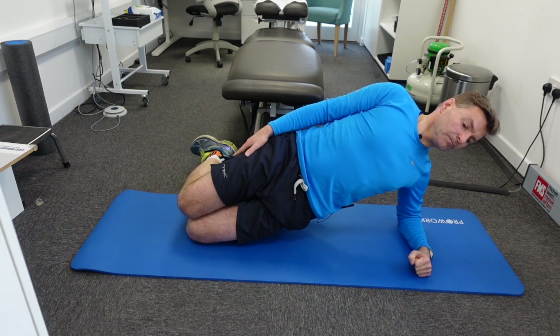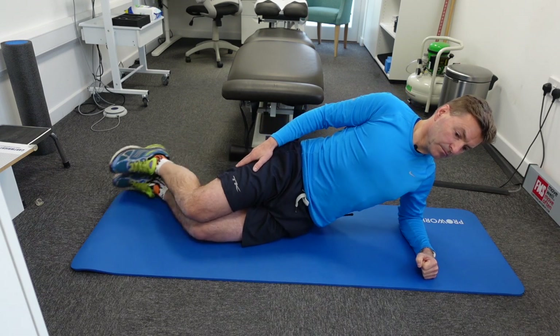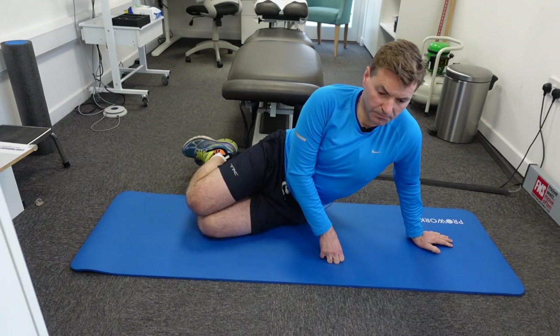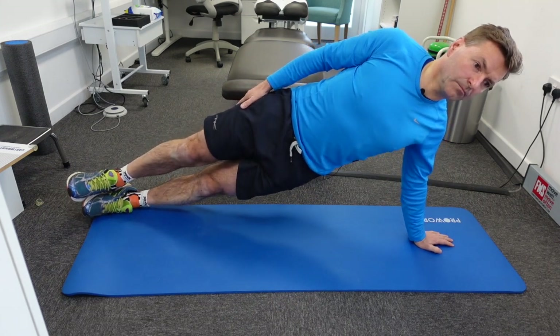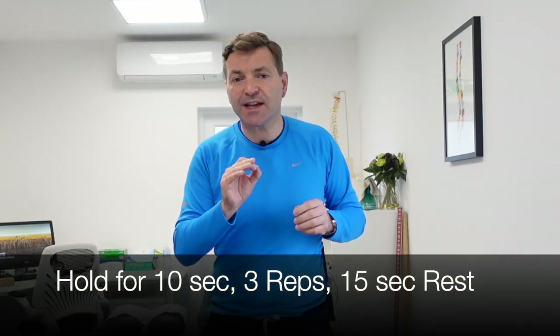Stage one is a side plank with your elbow bent and your knees bent. Stage two is elbow bent but knees straight. Stage three is elbow straight but knees bent. Stage four — the most advanced — is elbow straight and knees straight. For each stage, you need to be able to hold the side plank for 10 seconds and do three repetitions with a 15-second break between reps.